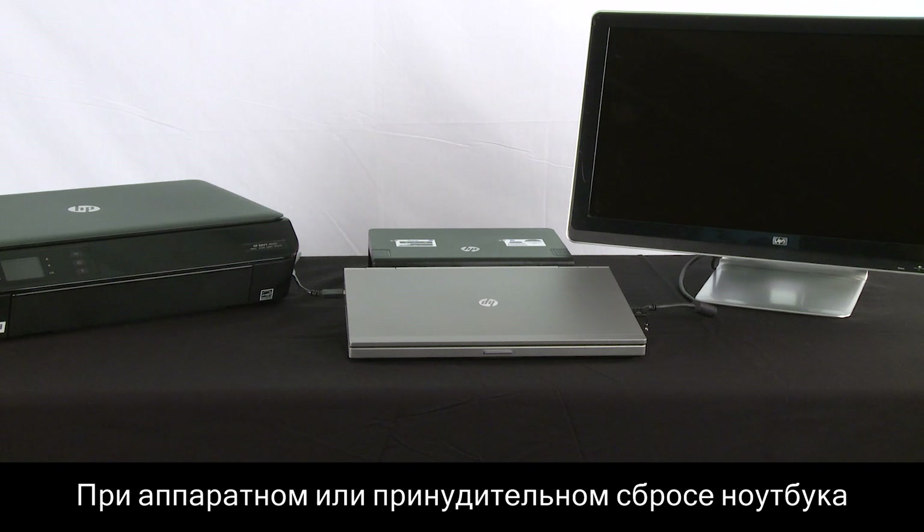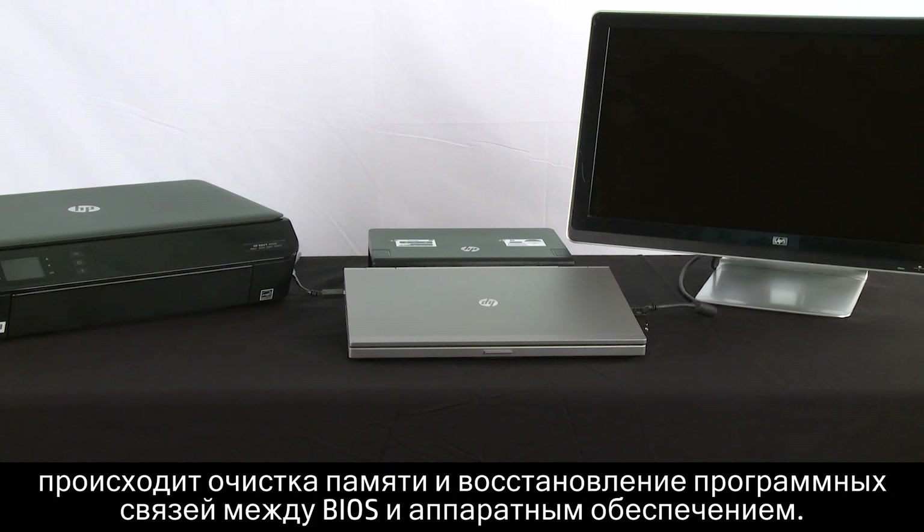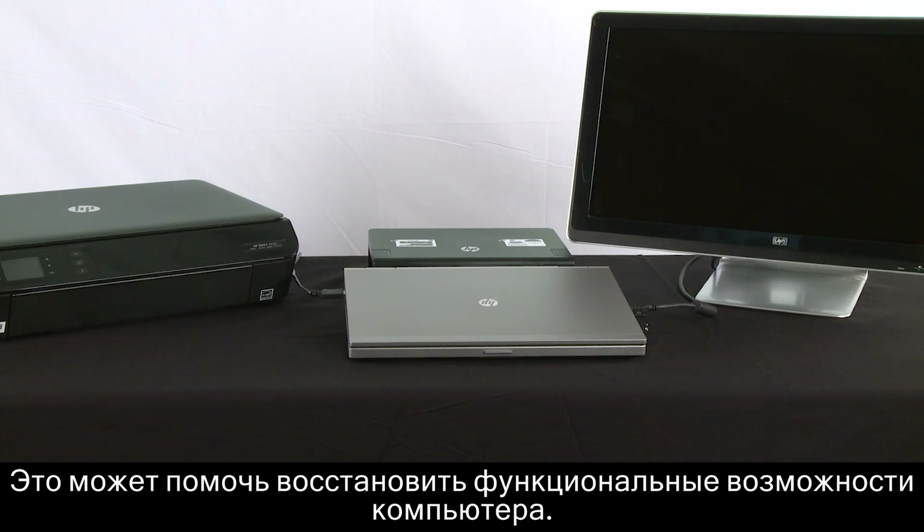Performing a hard or forced reset on your computer clears the memory and re-establishes the software connections between the BIOS and the hardware, which might restore functionality.